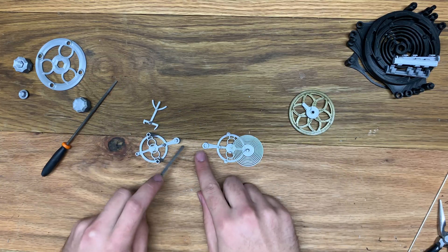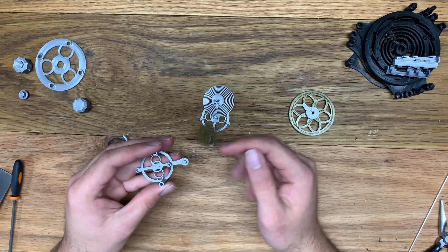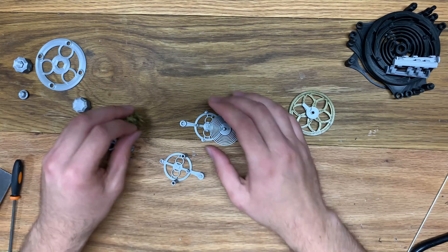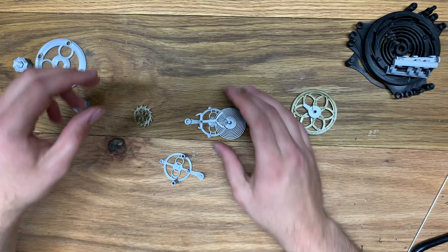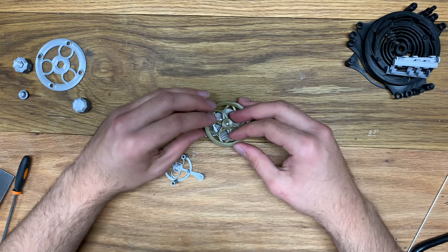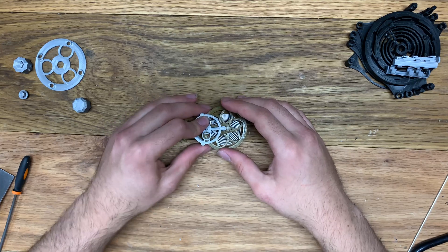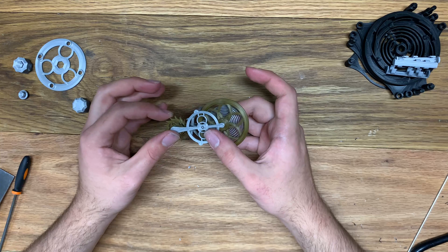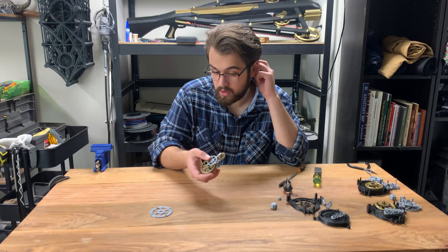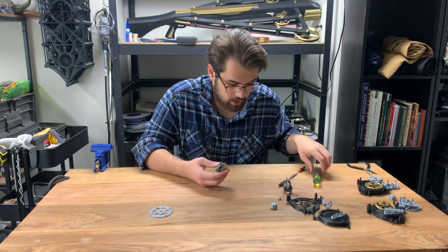The escapement wheel goes on this axle and slots into that pin right there. Once you have your escapement wheel relatively free spinning in both directions and together, place the fork in on the bottom, then the escapement wheel, then the remainder of the balance — push that down into place, put the top on, and give it a test. There are a few more things we need to finish before we actually assemble the frame and put everything together.